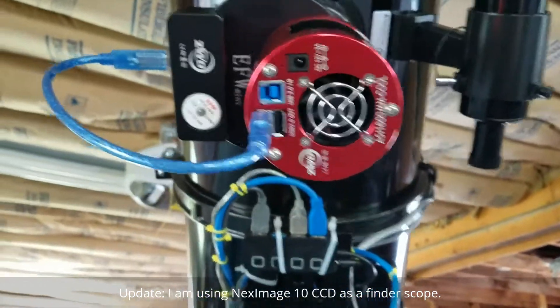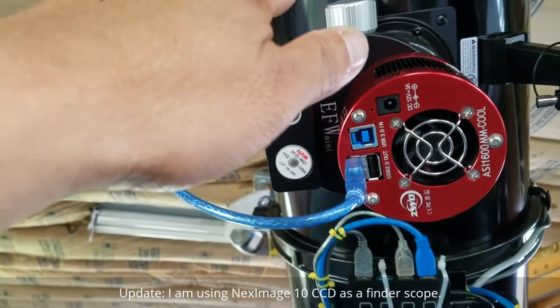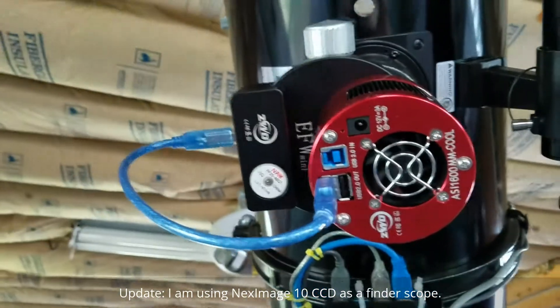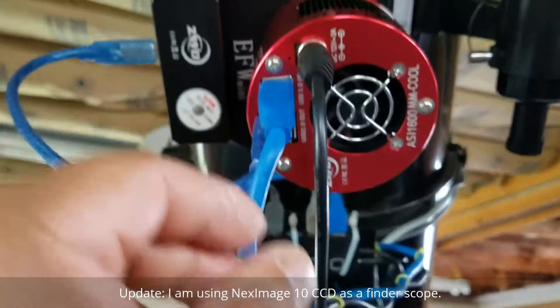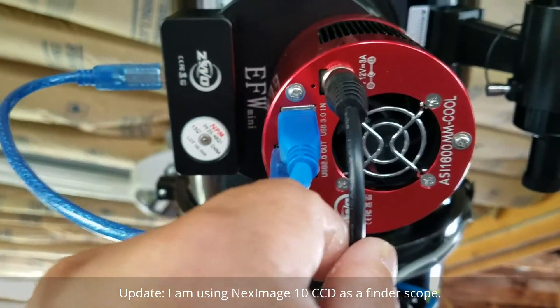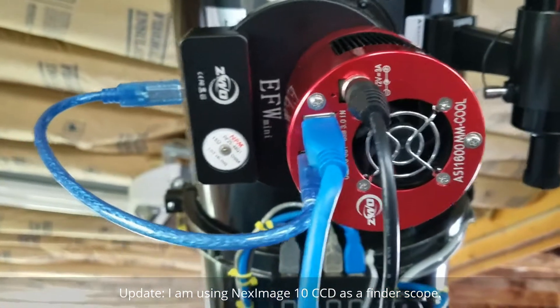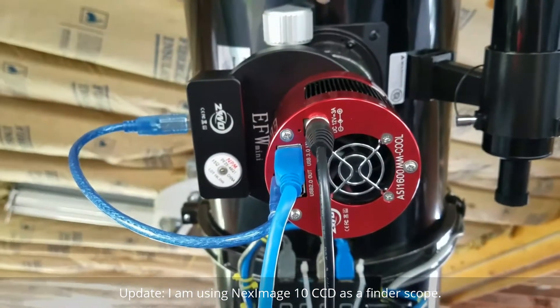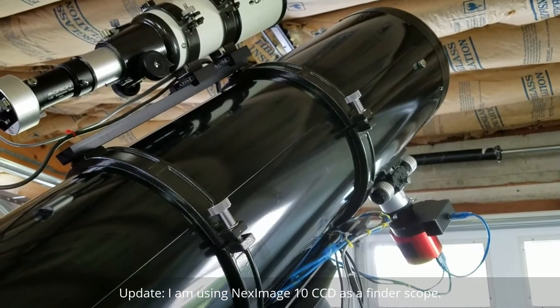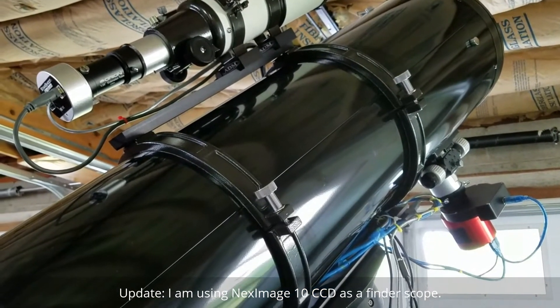Orientation of the camera — filter wheel is down to the left. Any time it's on the left side of the telescope. Power is using a CGM Pro power adapter; I'm not using the standard one that came with the ZWO — or ZOWI as I called it. Everything looks good and organized.